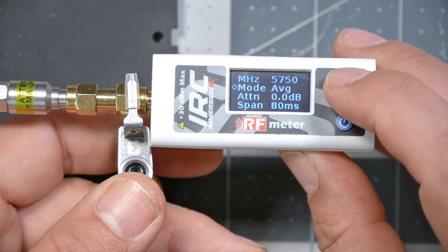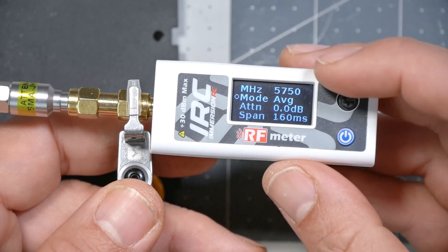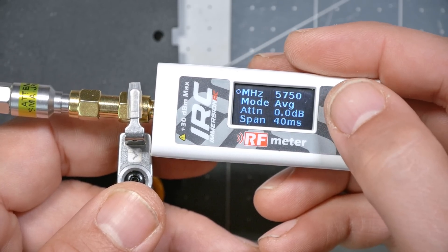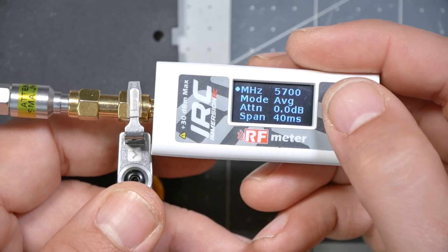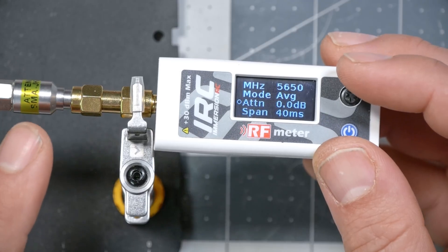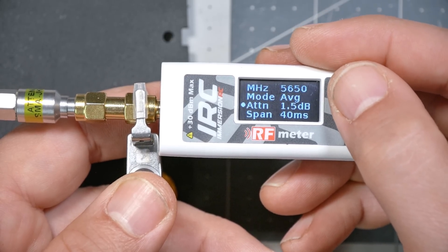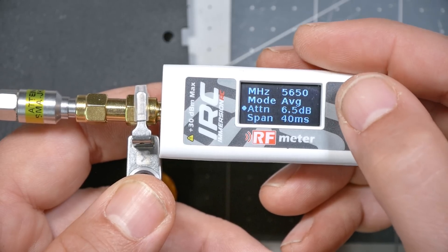I'm going to turn the power meter on. There are a couple of menu options to set before powering up the video transmitter. To get into the menu, click the joystick once, then go up and down to select which option to adjust. On some options, clicking changes the value; on others, clicking makes it go solid and up/down changes the value — a little inconsistent, but okay. The first thing we need to change is the attenuation value. Any time we're using an attenuator, we need to enter that attenuation value into the menu.